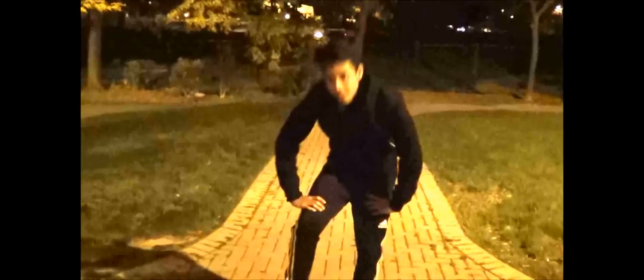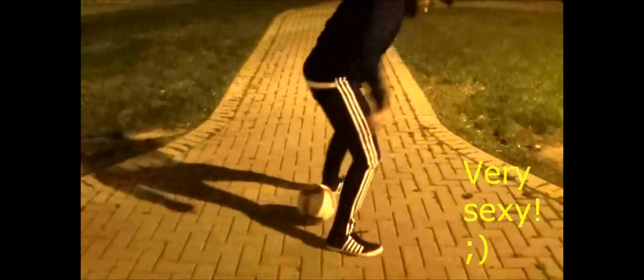So today we're going to learn a simple ground move I learned off YouTube a long time ago. Here's how it goes. That's it. So the first step to this amazing move is to grab the ball.